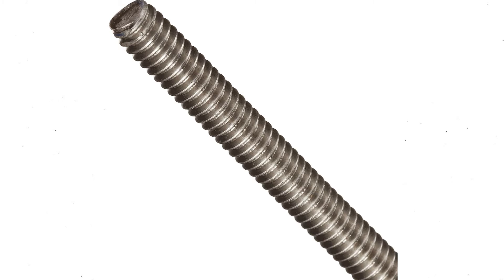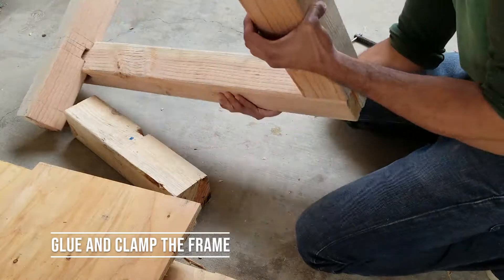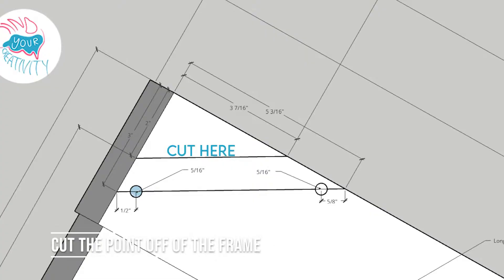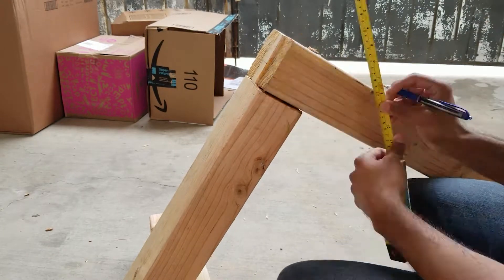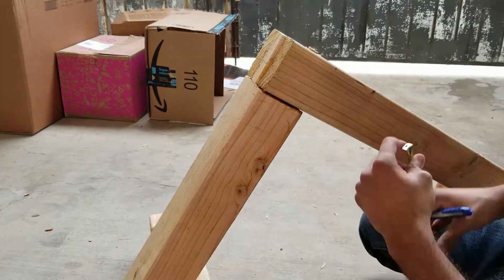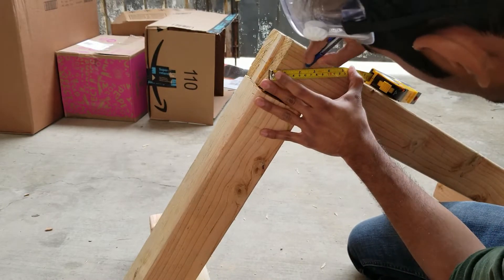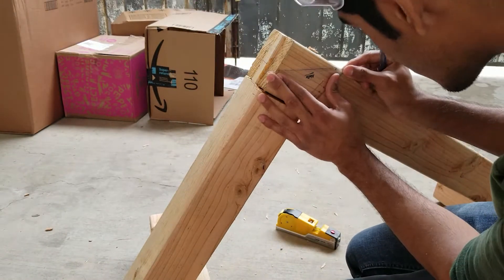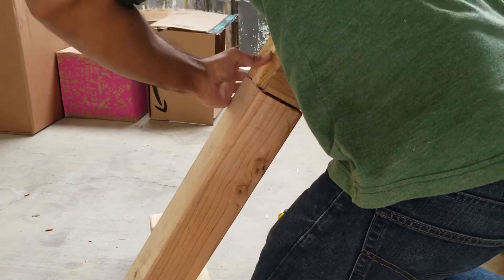Next I put glue between the frame joints and clamped it to make it solid. Then I cut a piece off by marking where I needed to cut — find those measurements in the guide. I measured all around the triangle and made my lines for a nice clean cut. I had to flip the piece over because the circular saw wasn't large enough to cut through in one pass.